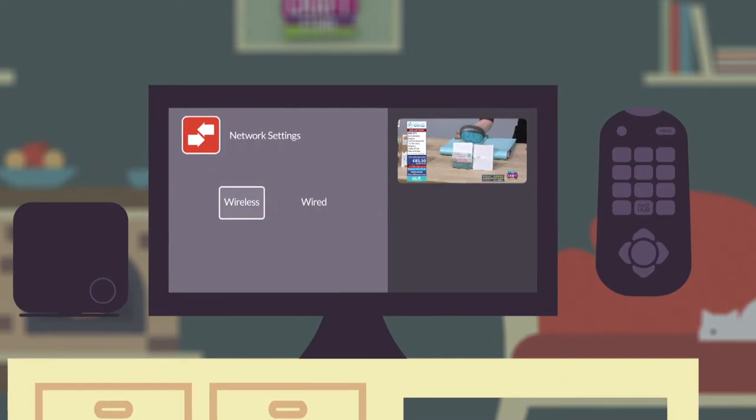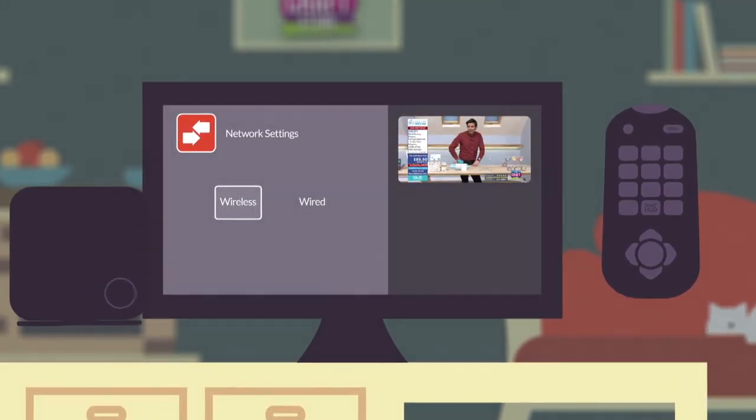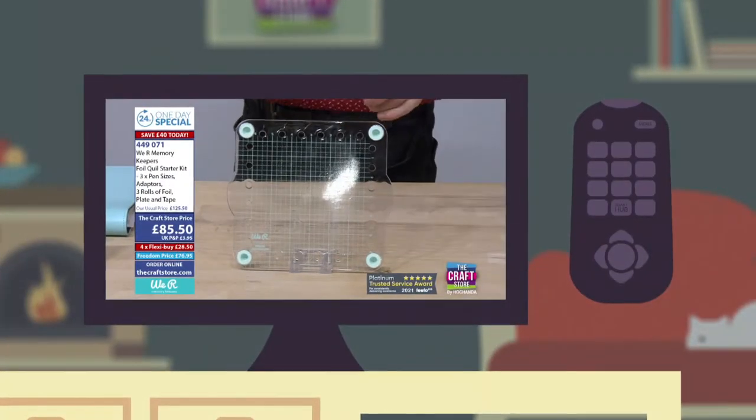Remember, you will need your router's password at hand whether you are on a wired or a wireless connection. This should be on the side or bottom of your router. You can always refer to your TV's help menu or instruction booklet for more information. Once you are set up, press the Smart Hub dedicated button on your remote.